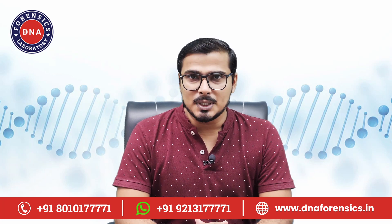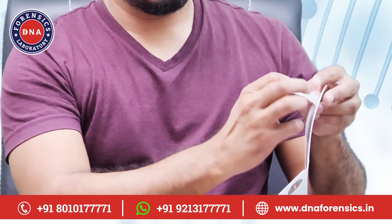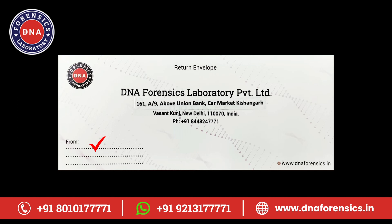Your sample collection is now complete. Now put the consent form and the sample envelopes in this envelope, peel off the strips from the flap, and seal it. Then write your name, address, and mobile number on it and send it to us by courier.